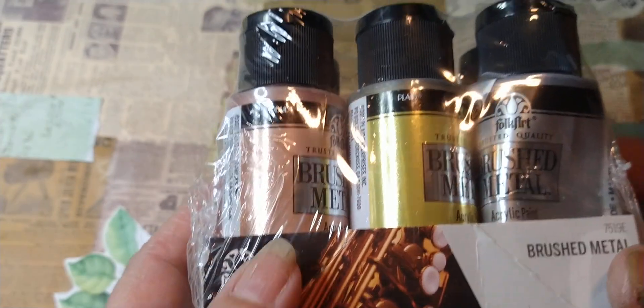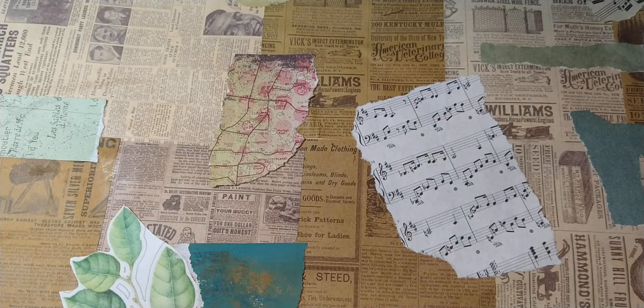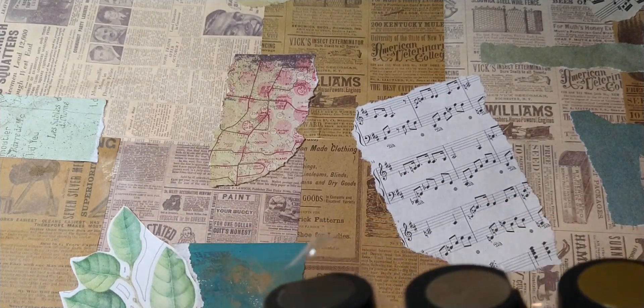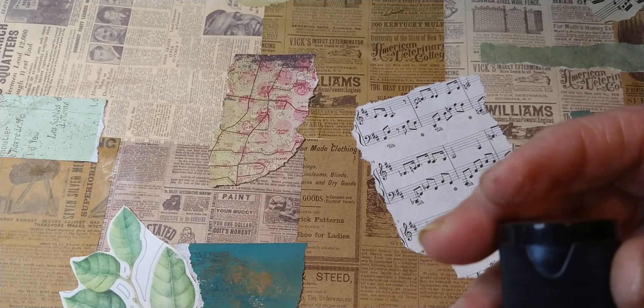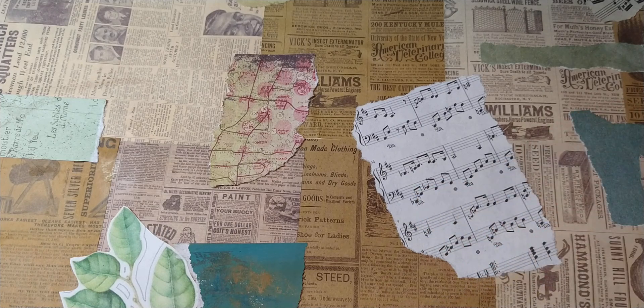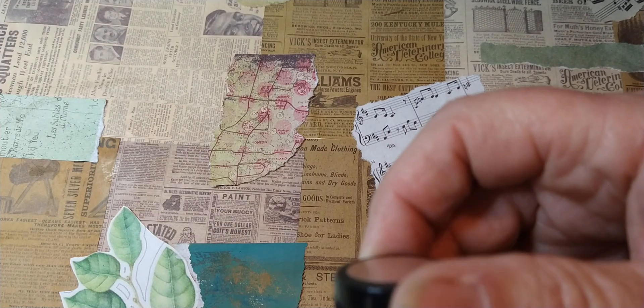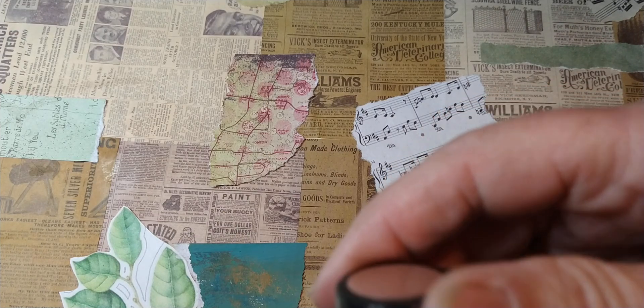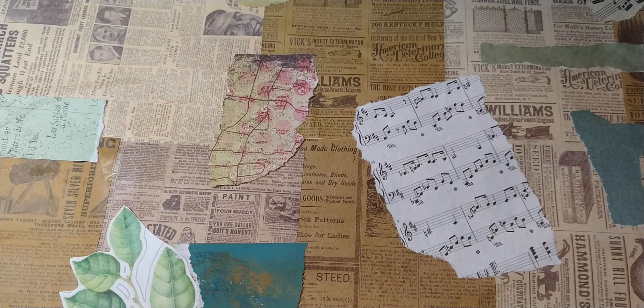I have some paints that I bought — brushed metal paints. I'm going to do some painting; I don't know if I'm going to do it in this video or if it'll be a part three. It looks like the gold opened up on me. I have brushed metal, some plaque, and this is a kind of rosy gold. Anyway, I might use some of those colors.